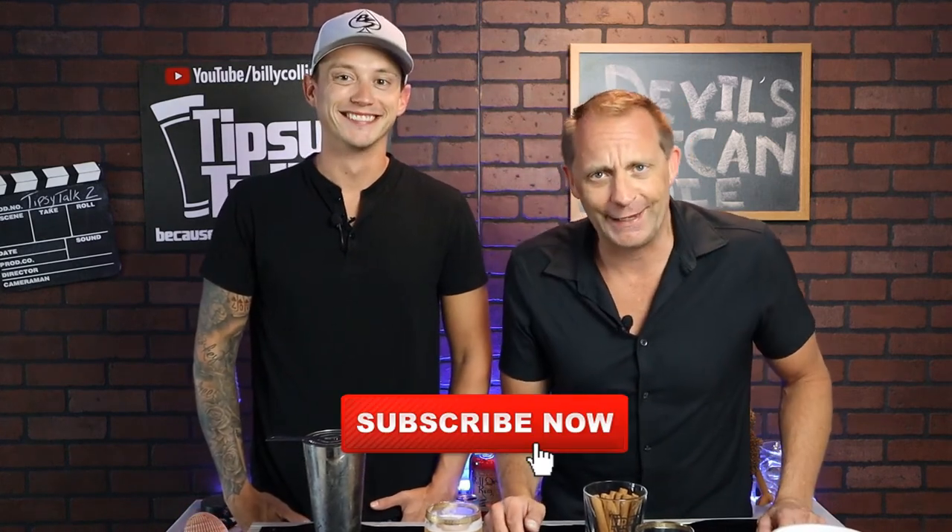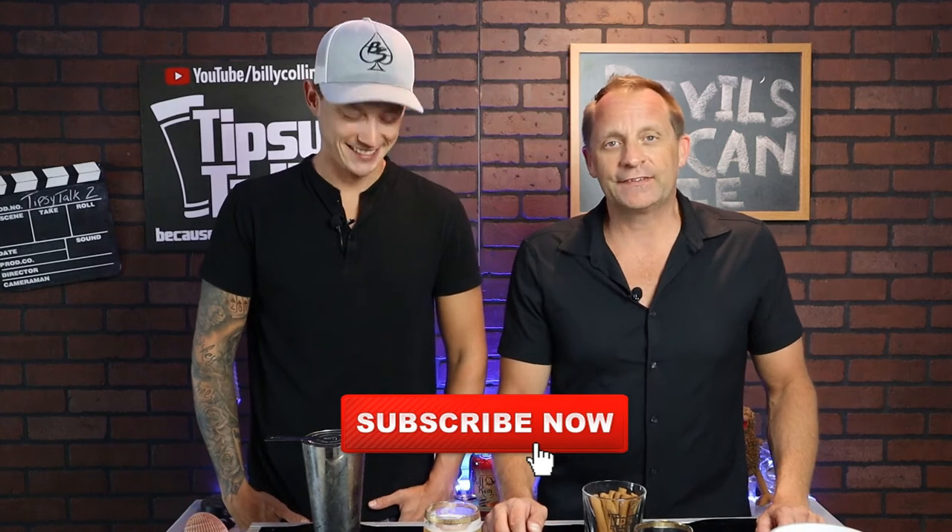Guys, do me a favor — go hit Brian up on Instagram at magicisbs. You can also follow me at billycollinsshow. And guys, thank you so much for watching. Don't forget to subscribe to the channel, go ahead and hit the notification bell, give me a thumbs up — it doesn't hurt you, it helps me grow. Guys, I'll see you on the next episode.